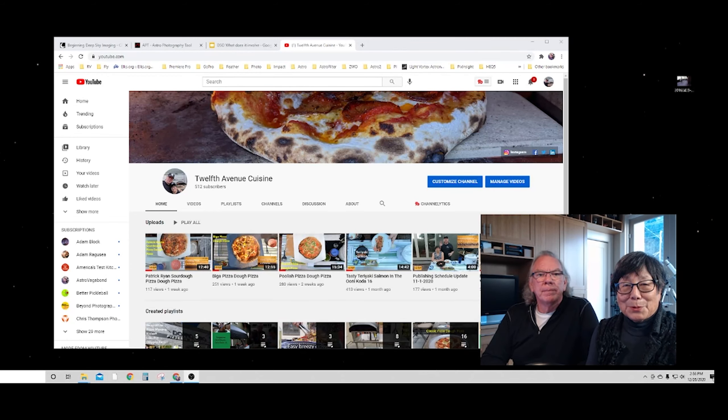Hi, I'm Bill. I'm Lori. And welcome to our channel. We're about to share with you a video of Lori making two different doughs. One is a biga and one is a Patrick Ryan sourdough from I Love Cooking Ireland. So Lori, why are we sharing these videos?